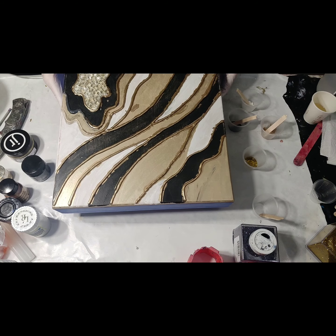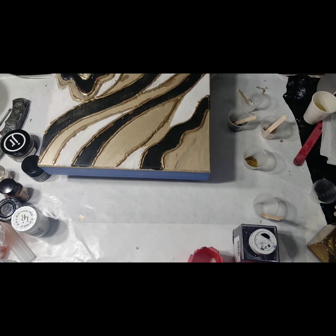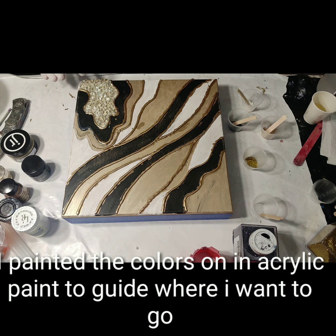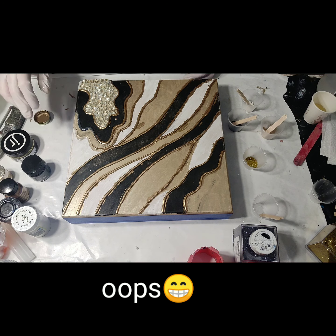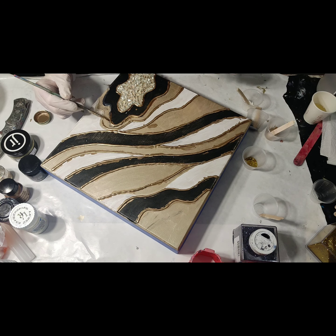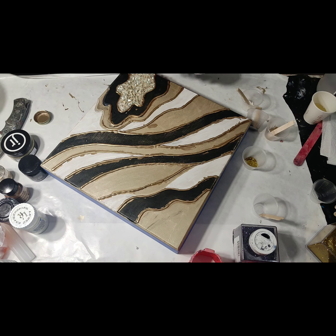Hi everyone. As you can see I'm doing a 12 by 12 thick cradled board. What I've done is gone in with my hot glue gun and put out these lines, then went over it with some liquid gold leaf. I forgot to finish that one - let me do that real quick while I'm talking to you. I got two over here I didn't quite finish, so I'm going in with the liquid gold leaf to finish these two on this end. It doesn't matter if I go into one of the other colors because I haven't put the color down yet.